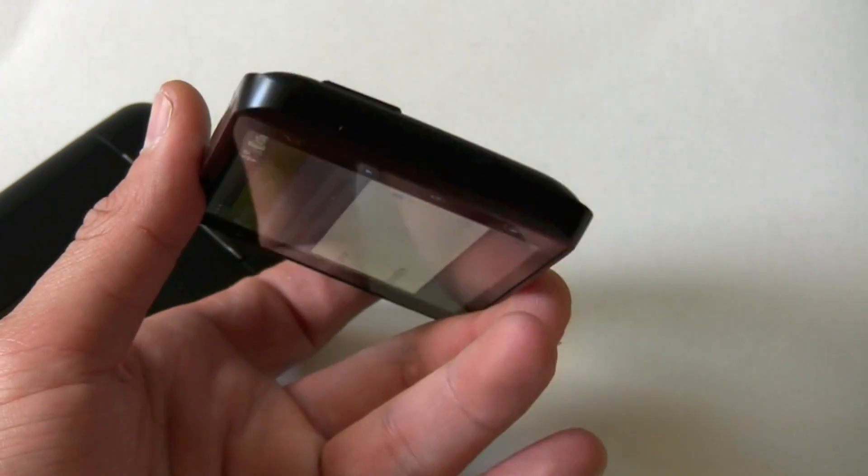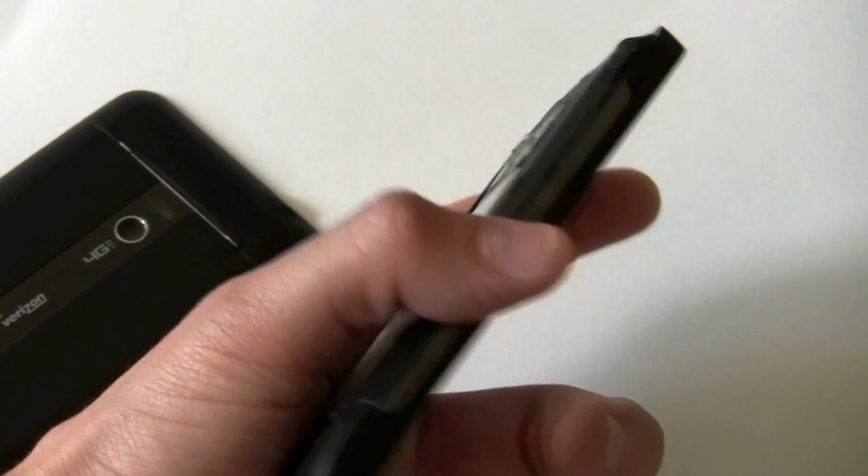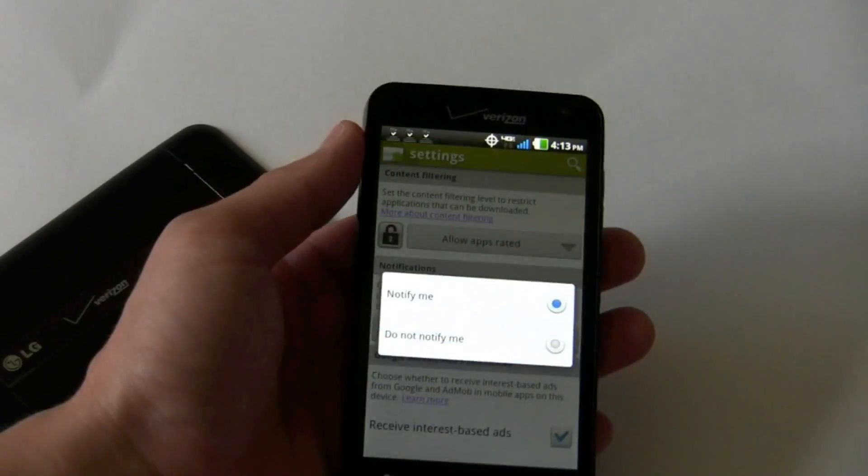So that's a quick hardware tour of the LG Revolution. We'll have a full review for you shortly. Thanks.